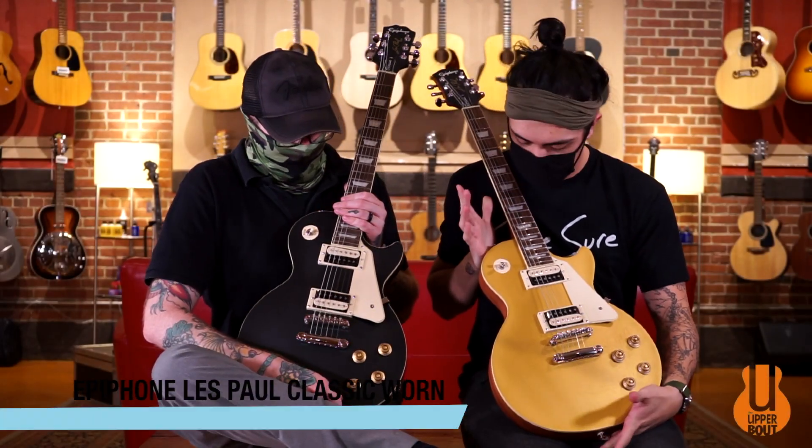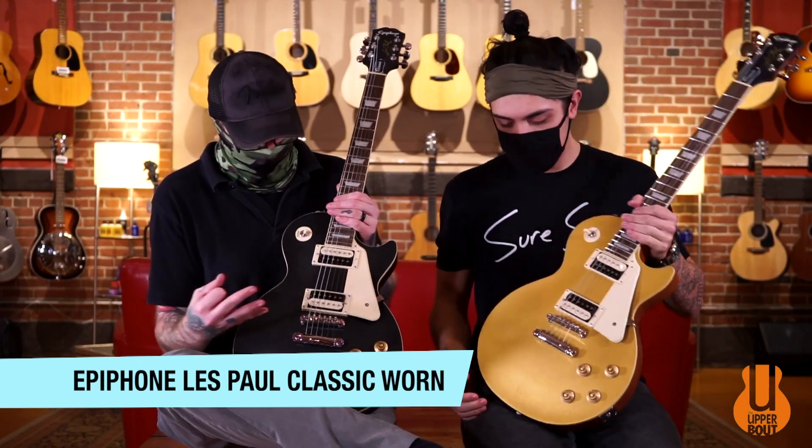Welcome back to the Upper Bout. I'm Ben. I'm Noah. And today we've got the Epiphone Les Paul Classic in a new worn finish.